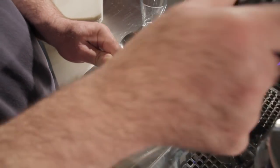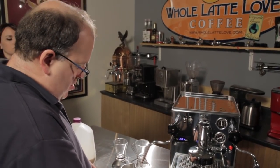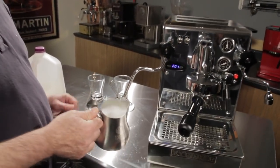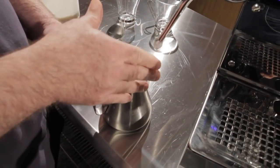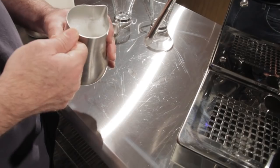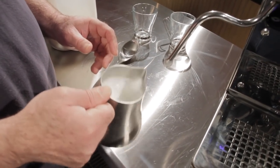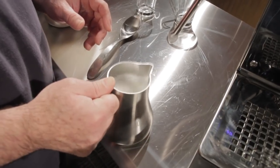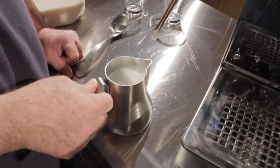That's plenty hot enough so I'm going to go ahead and shut it down. By angling the pitcher like that I did create some bubbles at the end, so when you remove your pitcher from the steam wand you want to make sure you shut it off completely. Otherwise you're going to get a lot of big bubbles which you don't really want. You can cheat and eliminate them with a little love tap. Next we're going to go ahead and create the actual cappuccino.